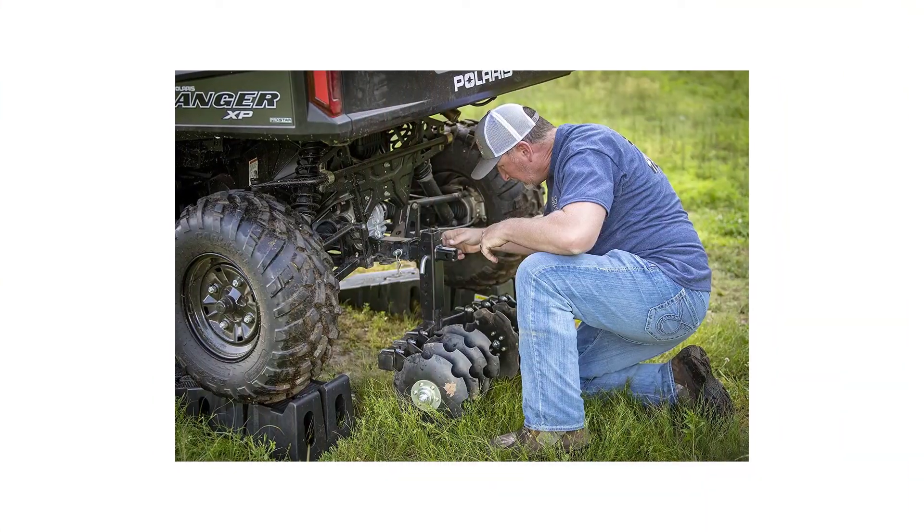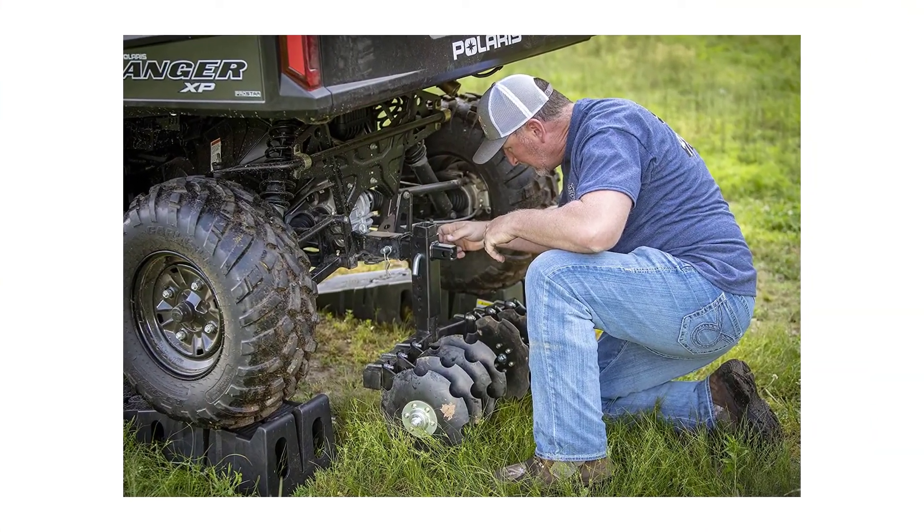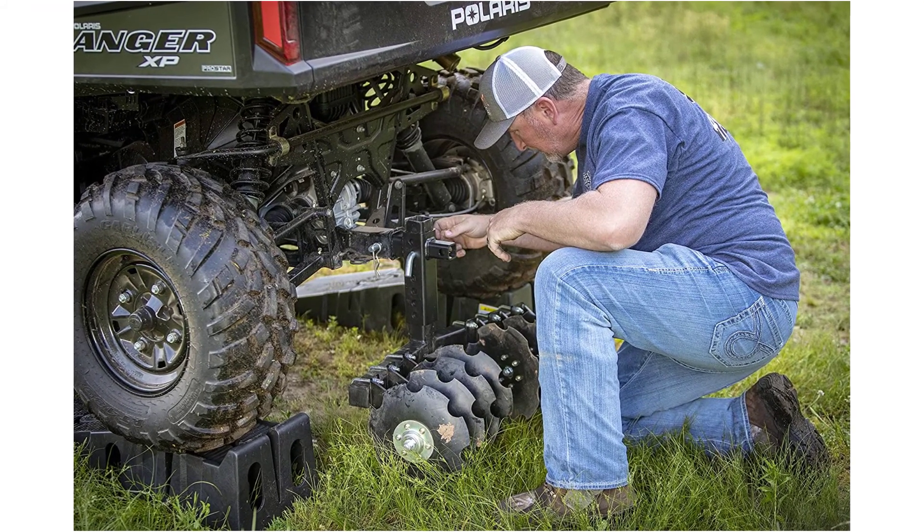Lock the disc plow in transport position for optimal lift range. Ideal for clearing, grading, leveling, and plowing on any food plot, lawn, or landscaping project site.